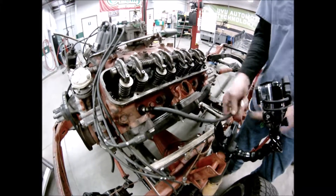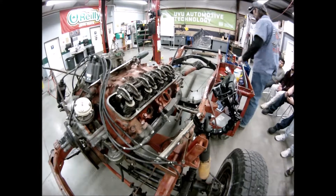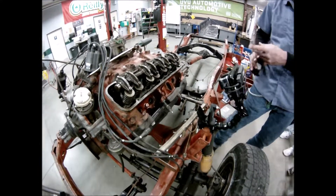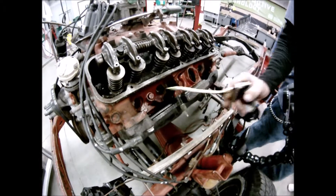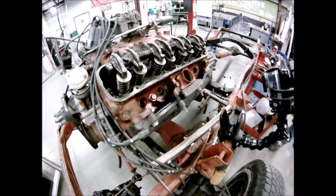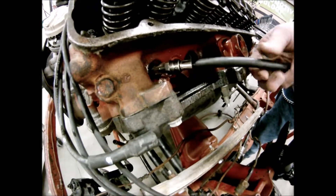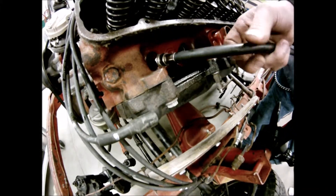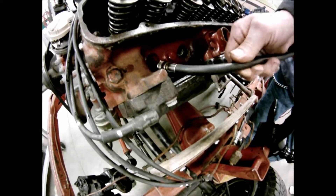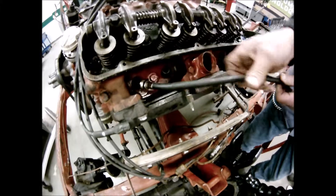Next comes the wet test. The wet test requires transmission fluid — about two squirts or a teaspoon of oil. Put one, two squirts inside the cylinder. You can hook up the compression tester, but don't put the gauge on it yet because it'll fill full of oil.